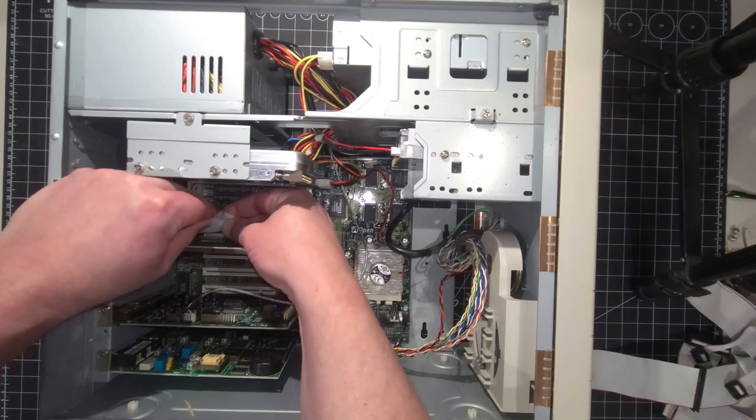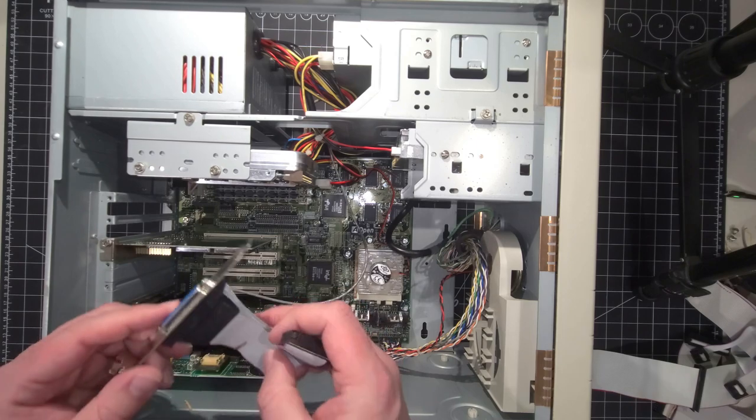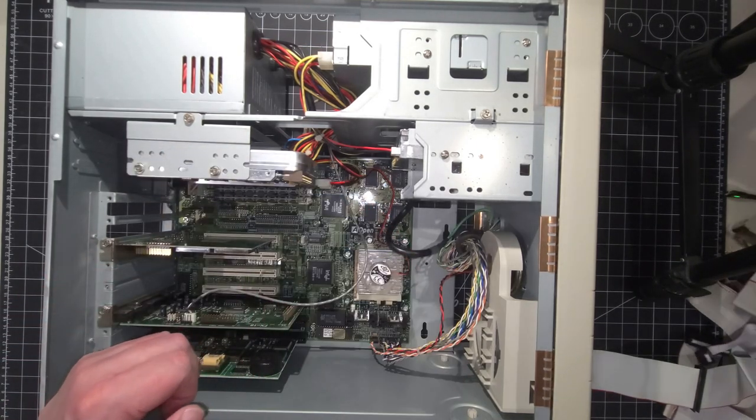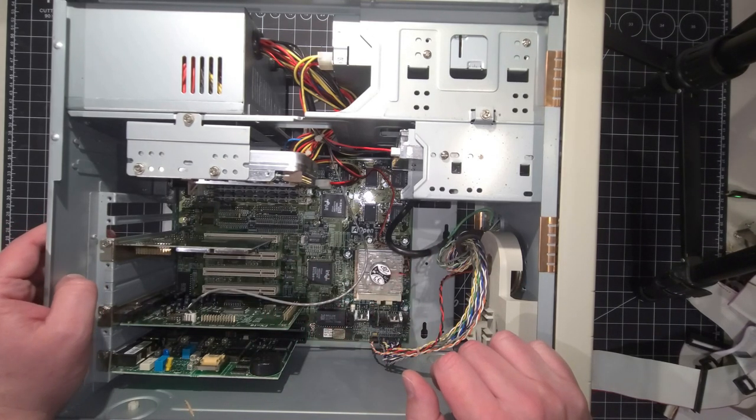This is the parallel port connector there — so that's for hooking up a printer to the system. That's been removed now. As you can see, it's starting to clear up a little more space for us to work in, which is great.